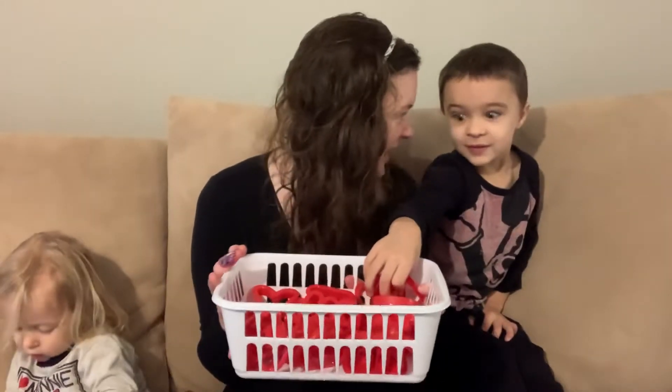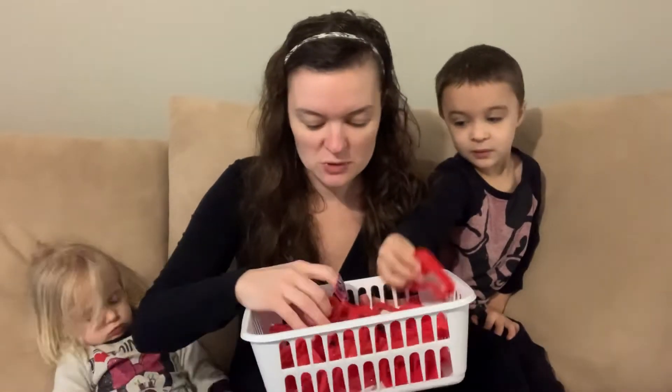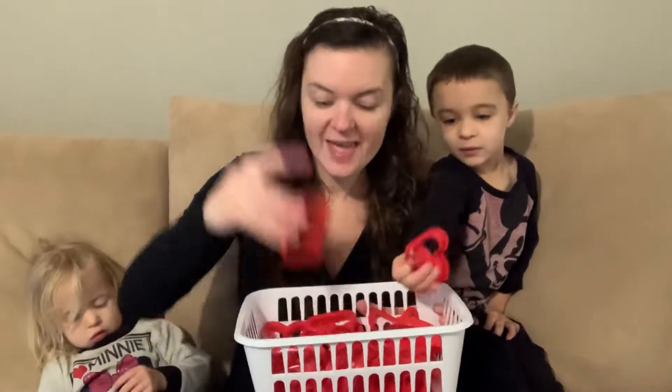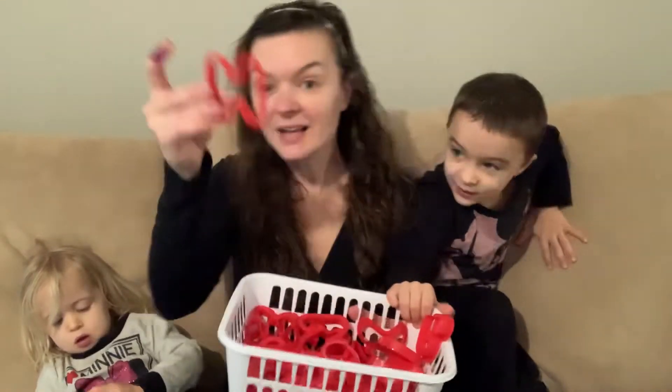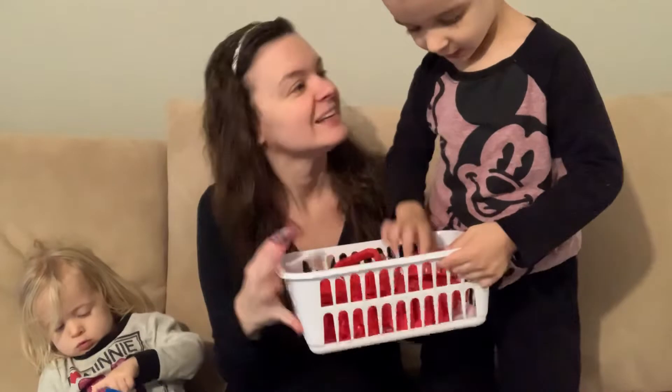We happen to have a lot of letters at our house because we're learning them for the first time. So we've got these cool cookie cutters. A... A... What's a B? But we've got these.